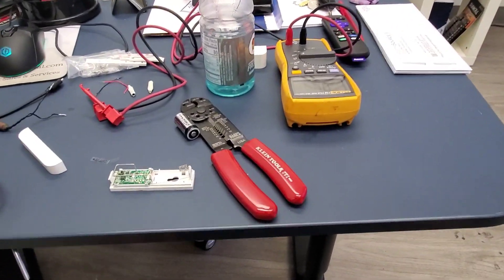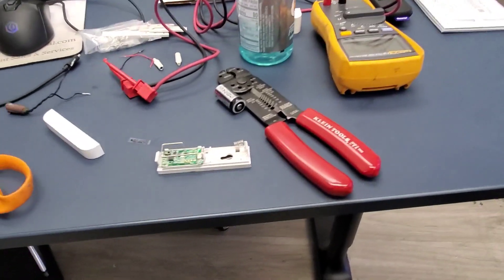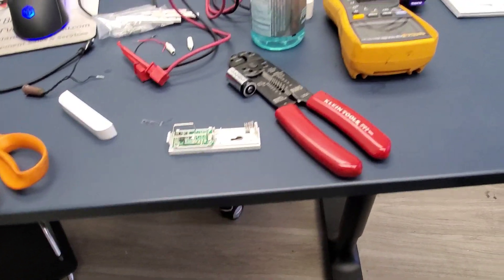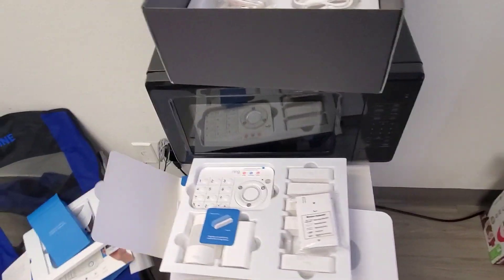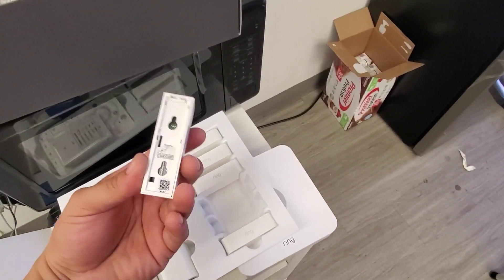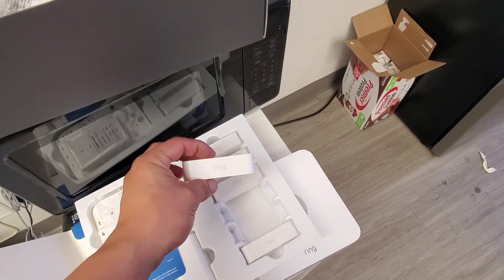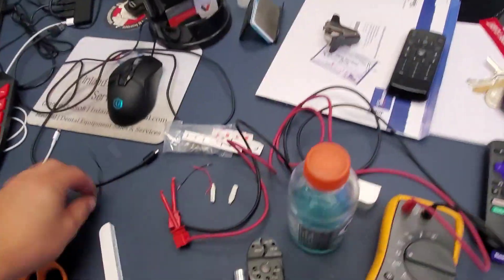Hey guys, it's DIY Eddie coming at you with another project. This one has to do with the Ring alarm. Do this to your own discretion, but I am actually going to modify these to accept a commercial door contact sensor.